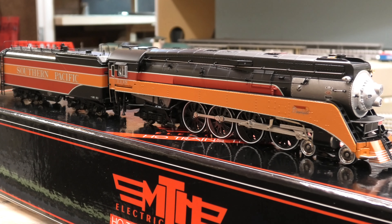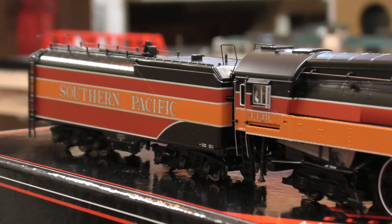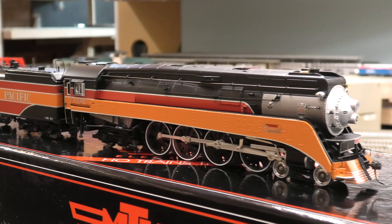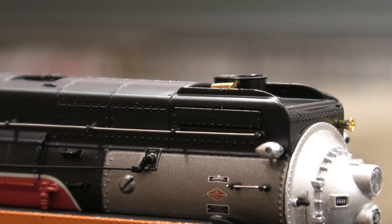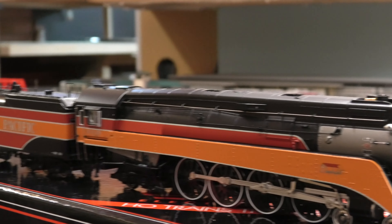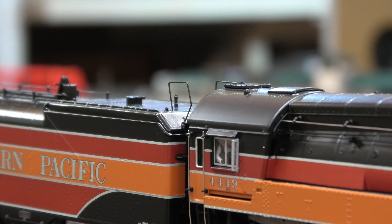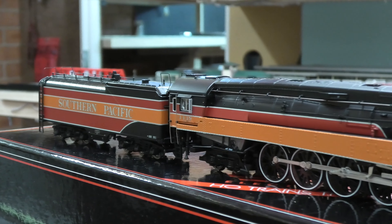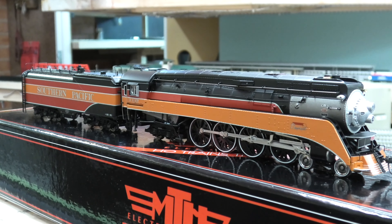Of course, the Daylight scheme looks great, though when we opened the box the whistle had broken off — we had to glue it back on. The grab irons towards the end of the tender are a bit bent, so we don't know what may have happened; it could have been dropped. But it's very easily fixable.